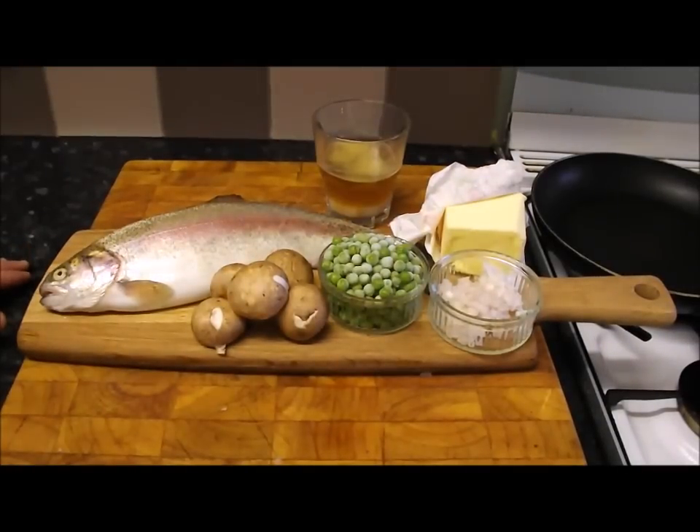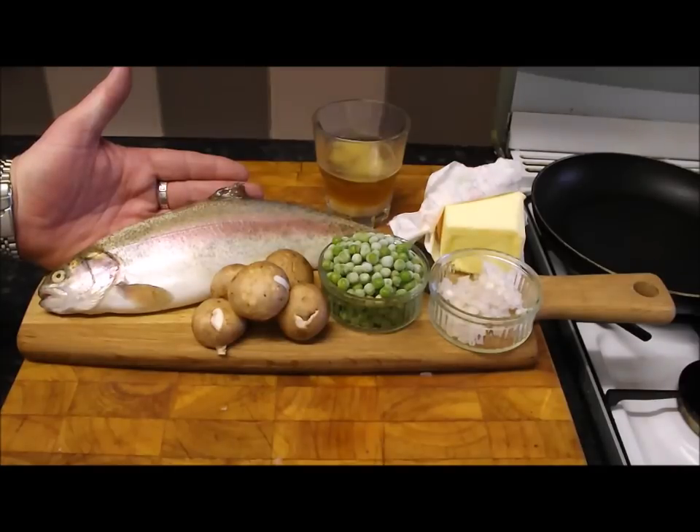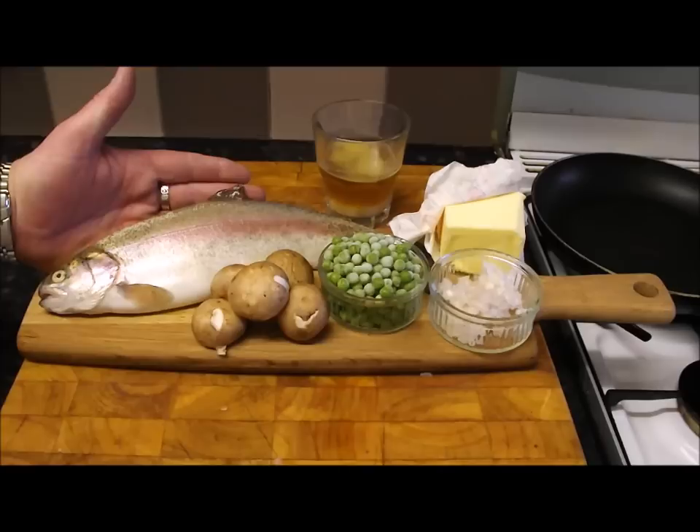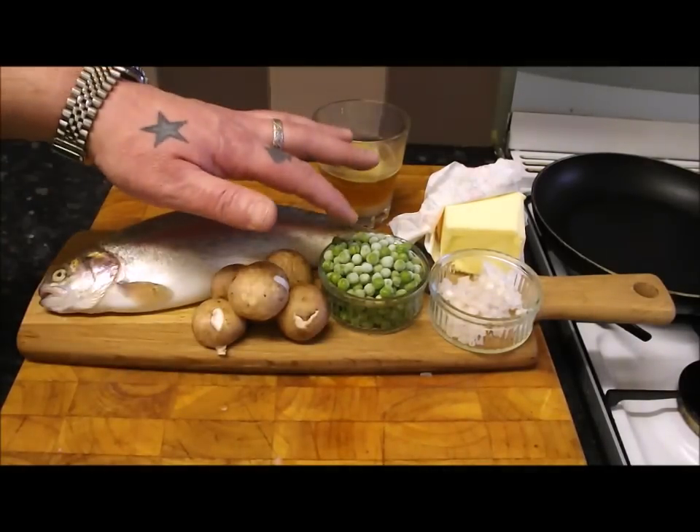Today I'm going to show you how to prepare, fillet and then cook this beautiful rainbow trout. The dish I chose is a fantastic trout fillet with mushrooms and some crushed peas.